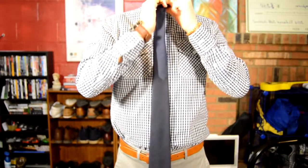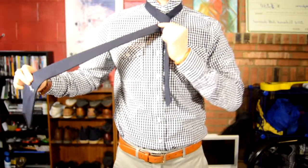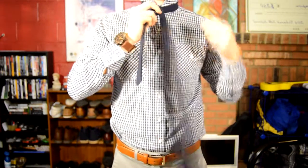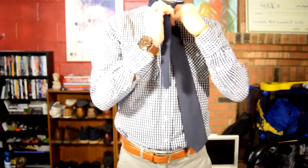Next, you're going to grab the long end and wrap it underneath, switching hands while still holding that pinch. With the long end, you're going to wrap it back around once more, still switching hands, so you hold that firm grip on that X — that cross. This is what the tie should look like.